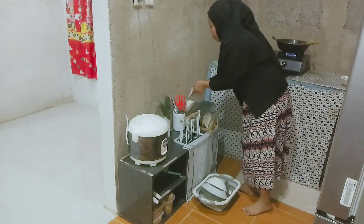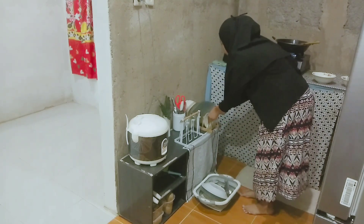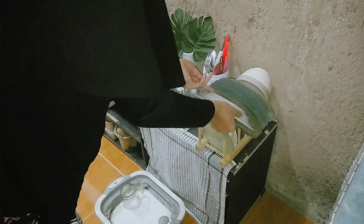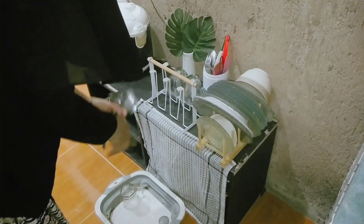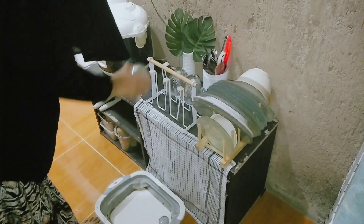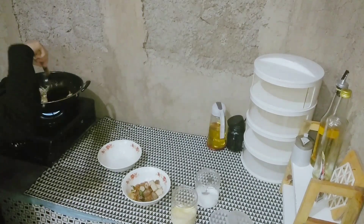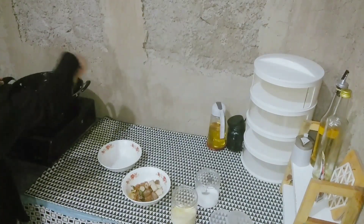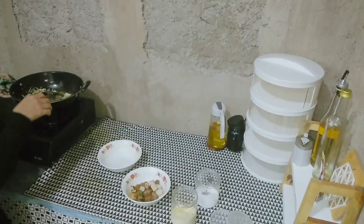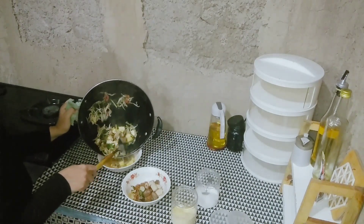Sambil nungguin sayur yang belum matang, aku juga beresin cucian piring yang udah kering — bekas makan tadi pagi sama siang. Aku susun ke tempatnya masing-masing. Aku lagi niatan pengen beli rak piring yang besi. Sering liat di postingan video temen-temen yang lain punya itu di rumahnya. Piring-piring aku kayak udah sesek banget, makanya mau cari-cari dulu harganya di pasar.